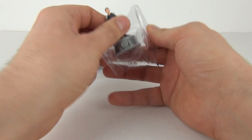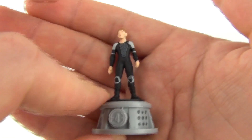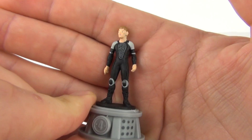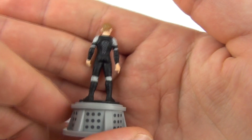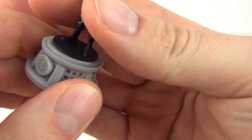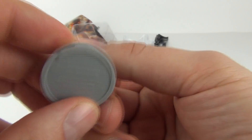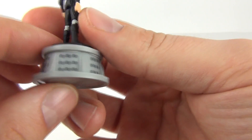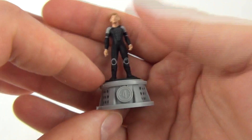We get the plastic insert with the figure inserted into it. And there is your figure. The detail on this is a little bit — well, let's just say not amazing. But there is the base it comes with. We don't actually have the name on this base, so yes guys you will have to let me know who this is.